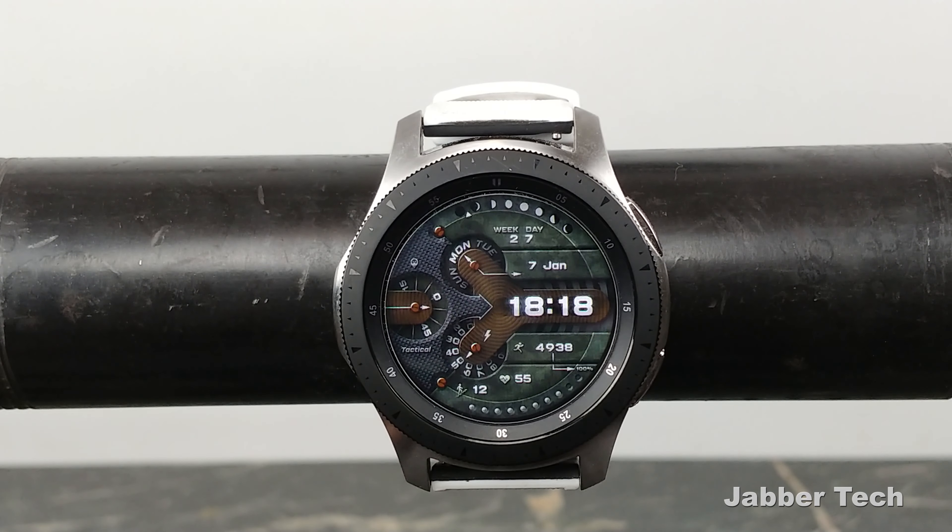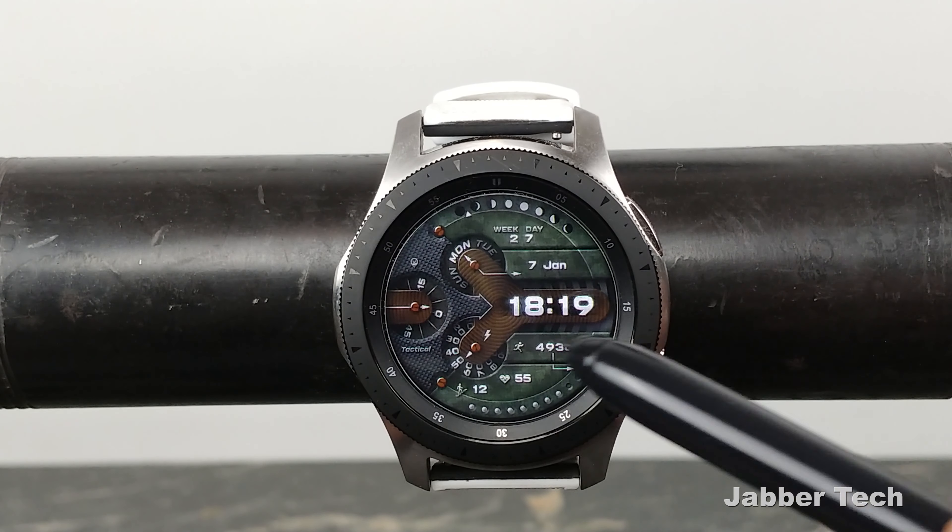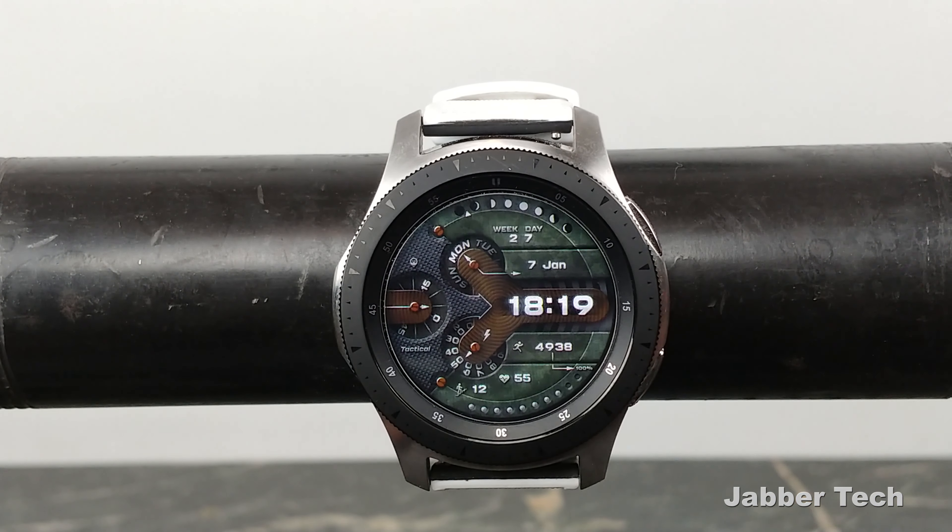This watch face is just super cool, and Broda Designs just keeps bringing out the hits. My favorite part — let me know if you enjoy this too — is this rotating seconds dial. I think that just looks super cool and kind of futuristic, sort of industrial-type looking. Let me know what you guys are feeling about this watch face, other than that rotating seconds dial which I just can't stop looking at.